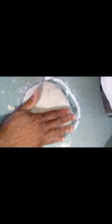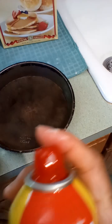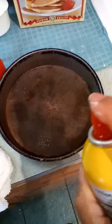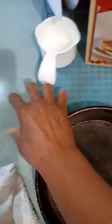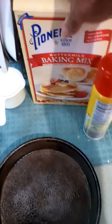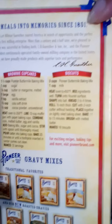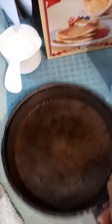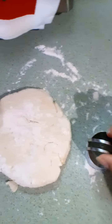Then I'm gonna take my biscuit cutter and cut — it'll probably make me about three or four. I'm gonna lightly spray my pan. I'm using a round cake pan because I don't have that many biscuits, but if you're making the full recipe you can follow the instructions on the back of the Pioneer baking mix box. They are delicious. I'll cut my biscuits, put them in, and show you the placement.